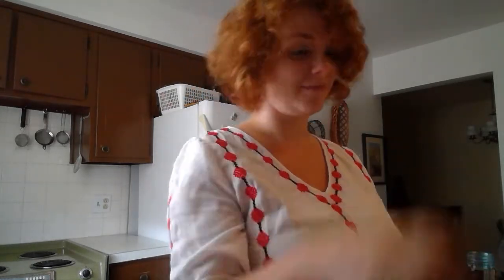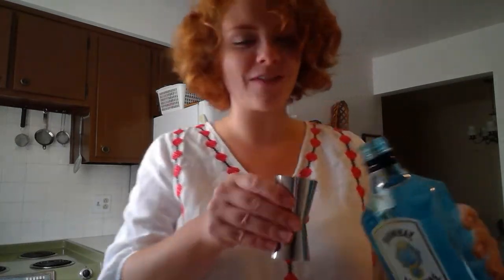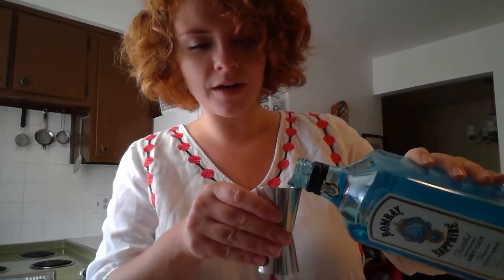First things first we're gonna need some gin. Bombay Sapphire is my personal favorite. As I've said before, I never used to like gin — I thought I hated gin. I was not drinking good gin, and there we have the difference. So we're gonna need one ounce of a decent gin, your choice. I've got a little measure here — the top is a one-and-a-half ounce so I'm gonna fill it up just three quarters of the way. Pour it into my mason jar. Step one.